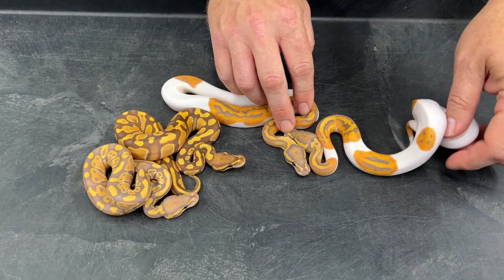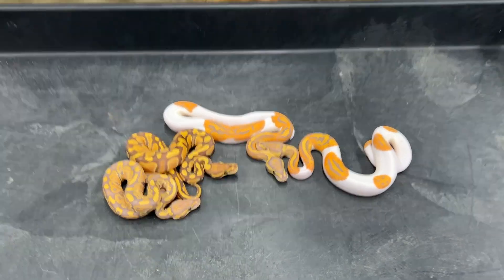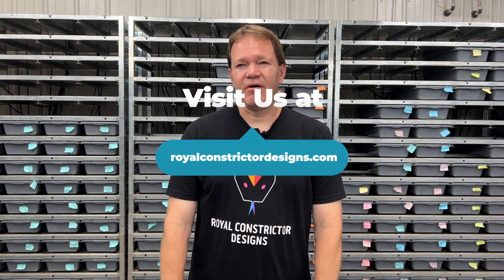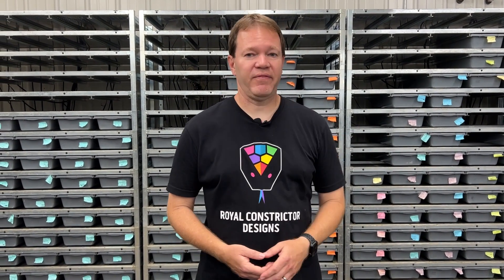If you want to see what I have available right now, make sure to go to my website royalconstrictordesigns.com. I've got about 400 snakes on there and I just added another 50 snakes from 2023. We're just starting to get rolling on the 2023 hatching season, so I'll be adding new babies all the time. I still have some 2022s I haven't had a chance to post yet, so over the next few weeks I'll get all those up on the website.